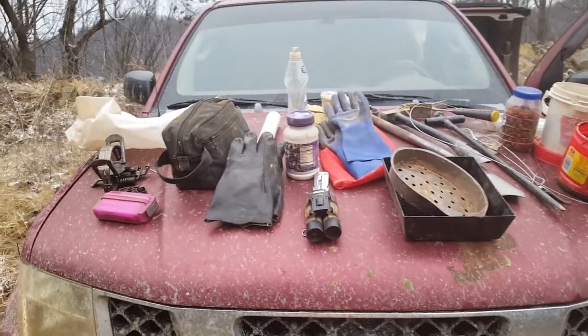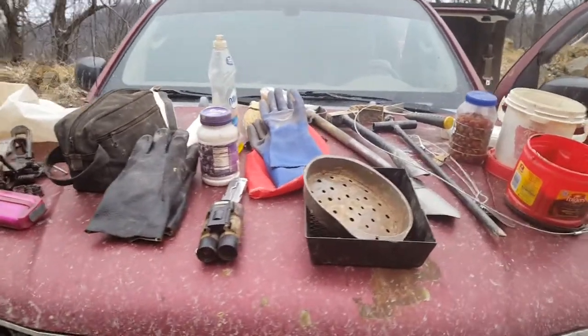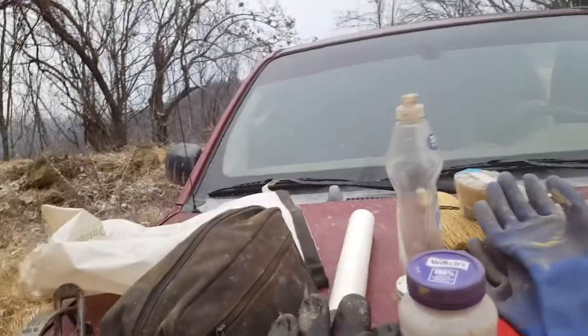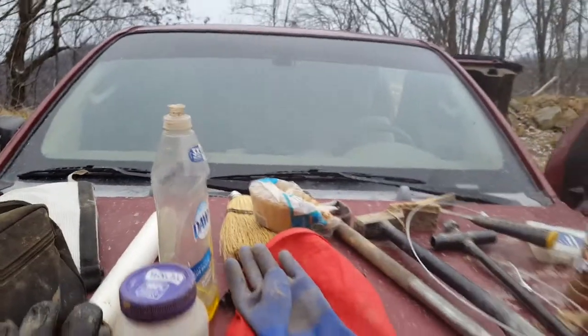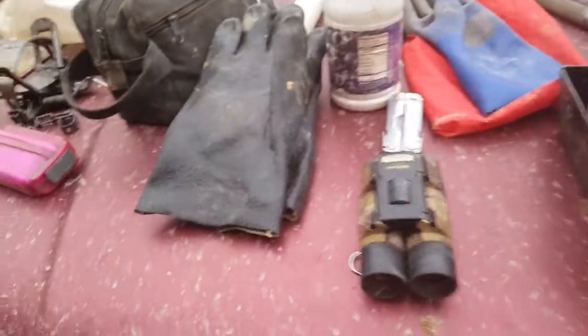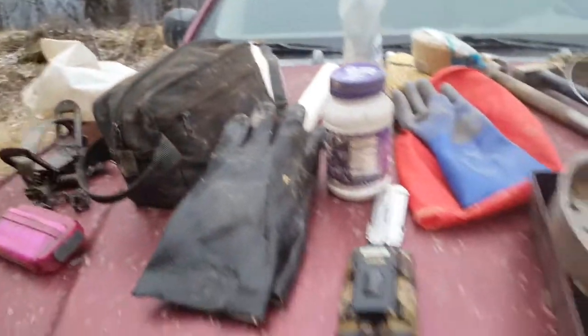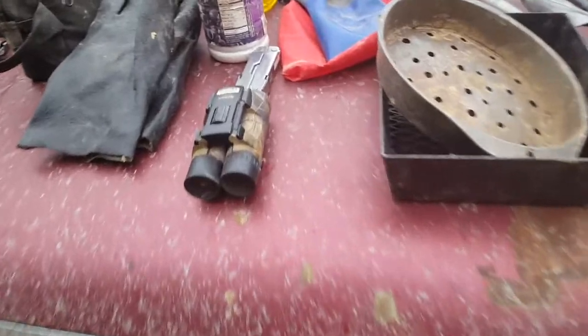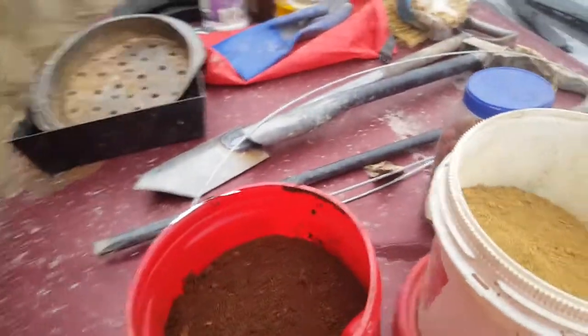Doing this in the field — normally after I check my traps I come out and hit the trail, come back off, due to the fact I don't like to scent my trail up. I'll try to get these gloves on because I don't like to handle my equipment with bare hands.